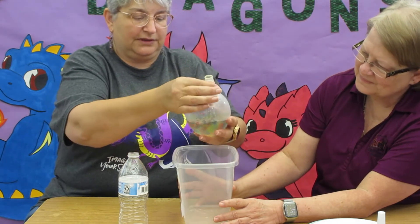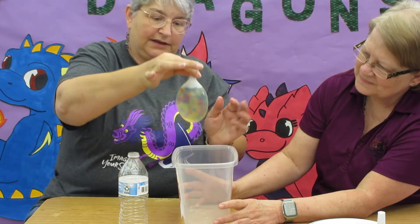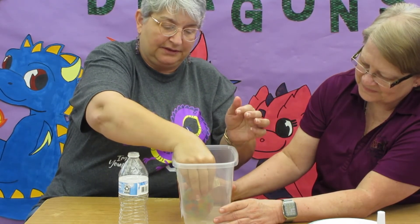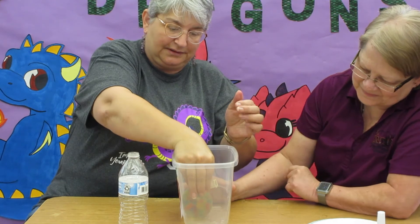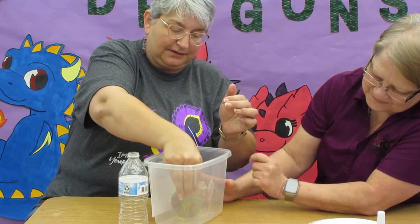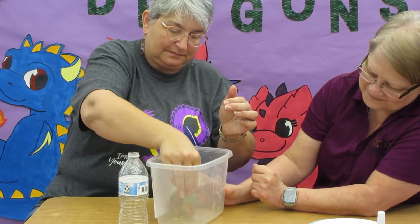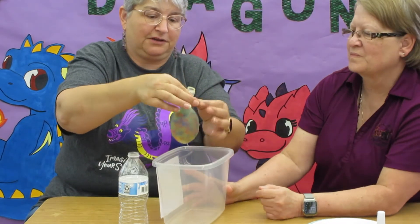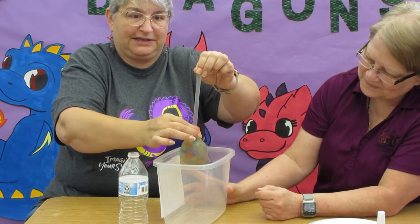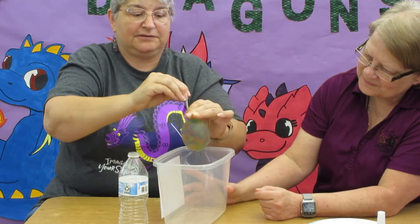You want some of this water left in there, but you may not need all of it — it might be too much. See how now you're getting a lot of water, so leave it over the sink and just let the water out. Just hold it so you don't let your Orbeez out. That looks pretty good right about there. You're going to have to stretch it and squish them down to tie it.